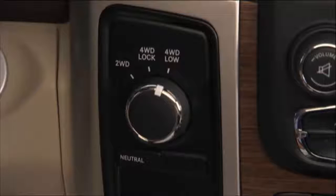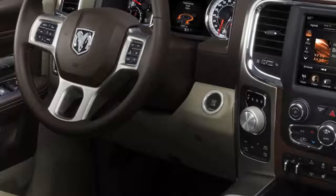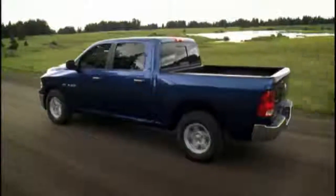Or you can bring the vehicle to a complete stop and, with the ignition in the ON/RUN position and the engine either off or running, shift the transmission into neutral, then rotate the transfer case control switch to four-wheel drive low, and shift the transmission back into gear.